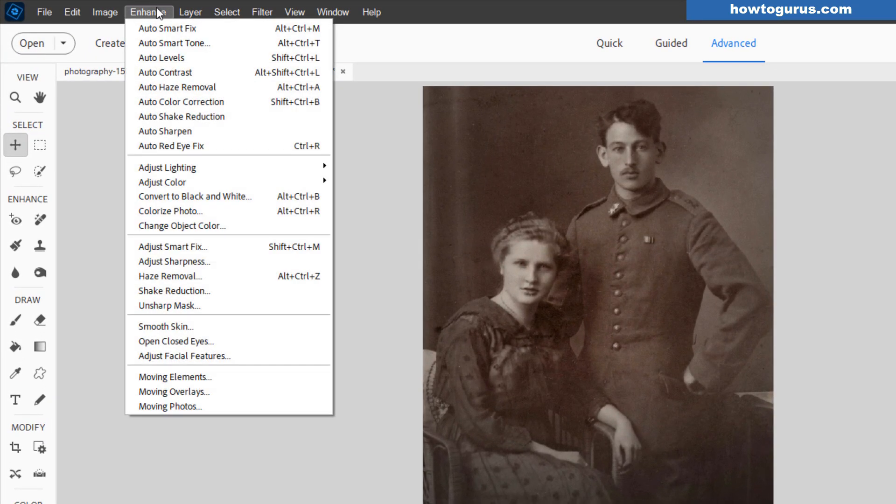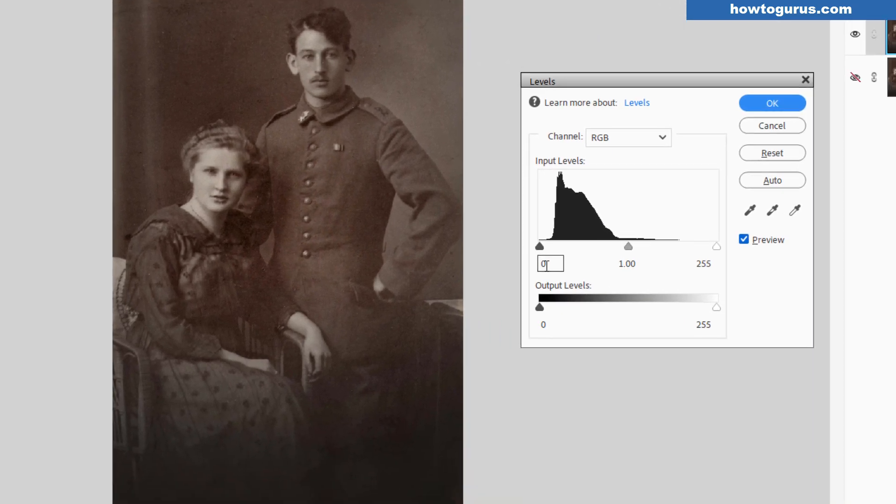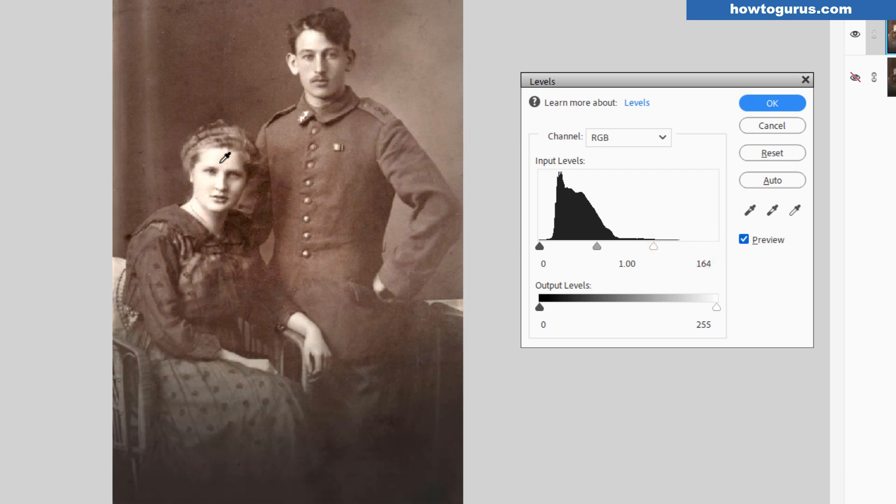Let's go up here to Enhance, come down to Lighting, and do Levels. Notice that all the values are pretty much clumped together right over in here — this is the mid to darker range. Lights are over here on the right-hand side. So the first thing is bring the lights up. When you do this, keep a very close eye on the lightest parts of the image, like our face over in here. You don't want to go so far that it begins to block up. Just come in just to the beginning of that and you should be okay.